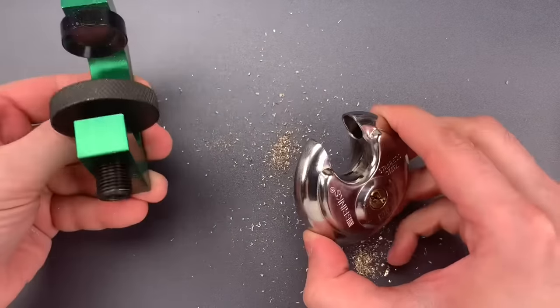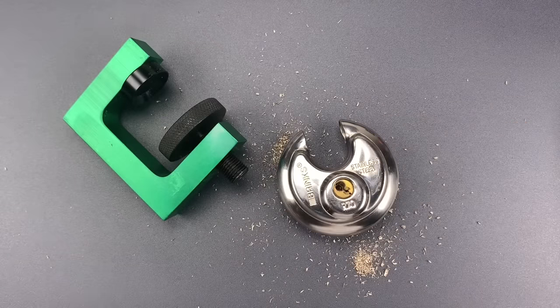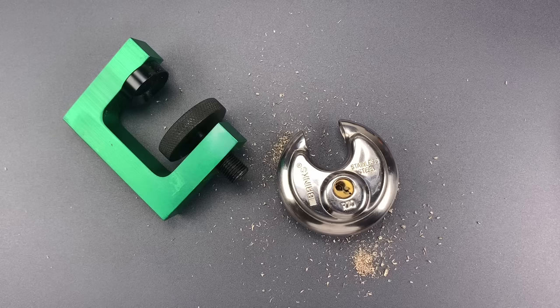This jig certainly makes drilling these locks more safe and consistent, but I think with an investment of time and practice, picking will still be the faster and safer way in. In any case, that's all I have for you today. If you have any questions or comments about this, please put them below. If you like this video and would like to see more like it, please subscribe. And as always, have a nice day.